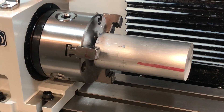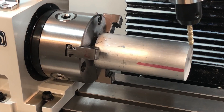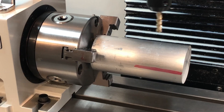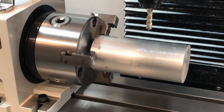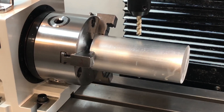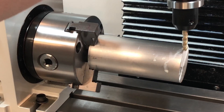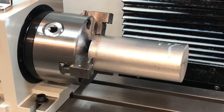Having a 4th Axis gets us two primary capabilities. One: let's say we're putting in a pocket. Once we're done with that feature, we can rotate the part — whether it's 90 degrees, 45 degrees, or 17.46 degrees — to put in the next feature. We don't have to pull the part out and put it in the vise. The second capability is simultaneous 4th Axis machining, where the part actually rotates while the cutting tool traverses over the work, giving you motion in 4 axes.